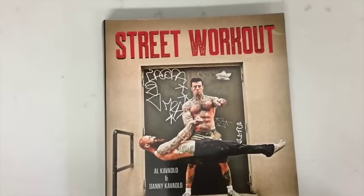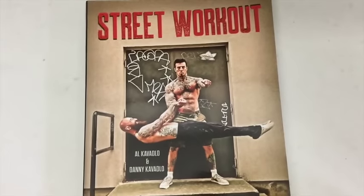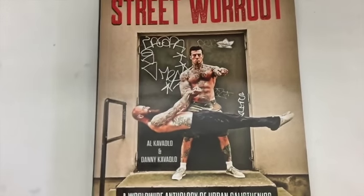So check it out. It's called Street Workout. You can get it by clicking the link below or going to dragondoor.com or going to alcavadlo.com.